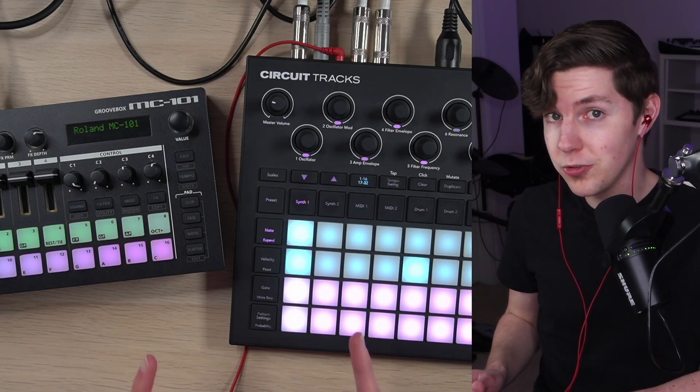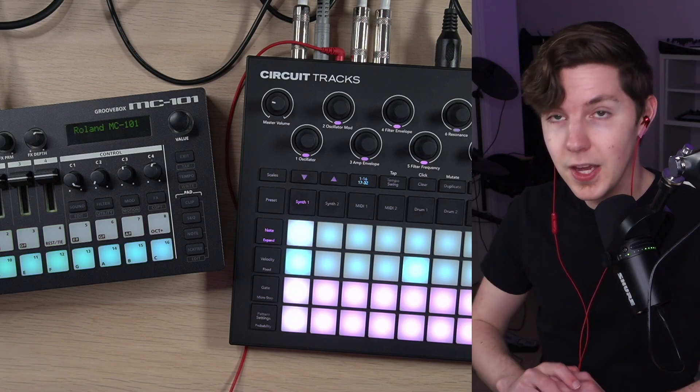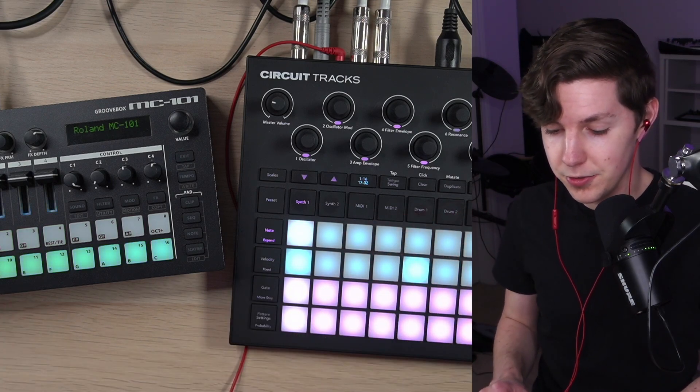I'm also going to answer some specific questions that I've got, including swapping patches out, so stay tuned through the whole video if you've been interested in giving this setup a go yourself.